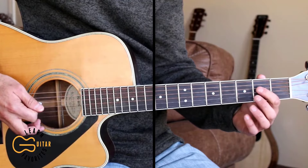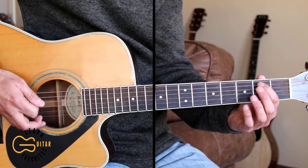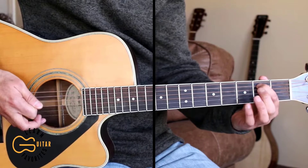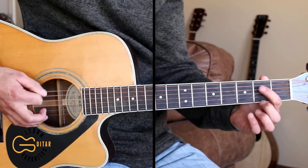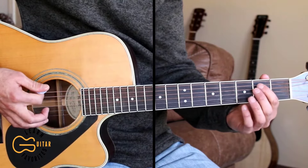Then we're going to switch to up, down, up, down, up. So I'll go up, down, up, down, adding my second fret. And then one more up hitting that fourth string open. So putting it all together it sounds like this.